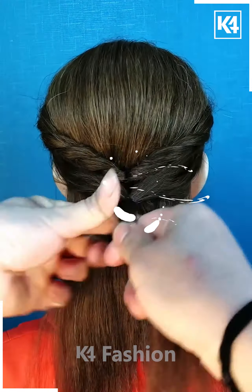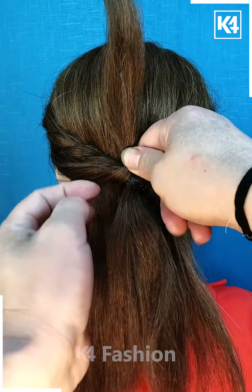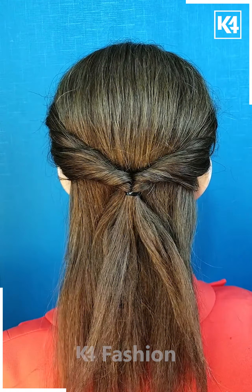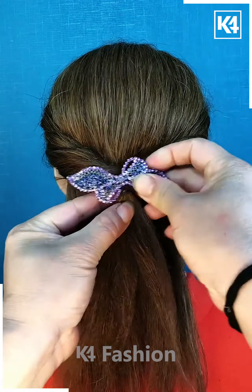Take the lower part of the hair and then make a ponytail again, and insert that ponytail inside the upper part. You can decorate it as per your own whims and fancies.